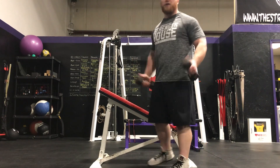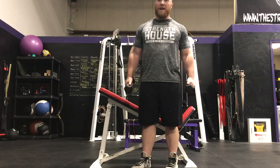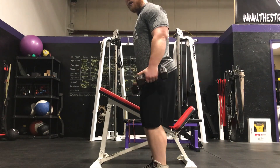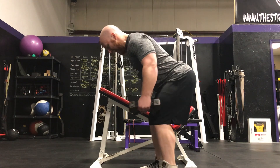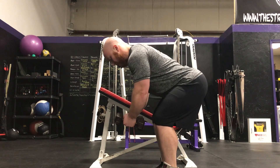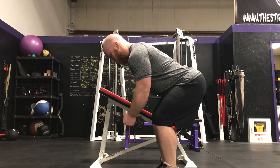For the bent-over version, you're going to take light dumbbells or weight plates — you don't need a lot of weight because it's a pretty small muscle group. Take your deadlift stance, hinge back, keep a slight bend in your elbows, and then raise the dumbbells out to the sides by pinching your shoulder blades together.